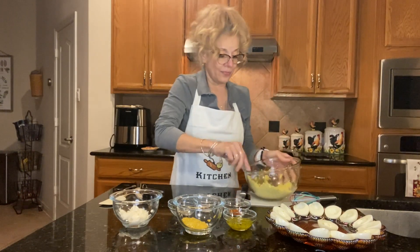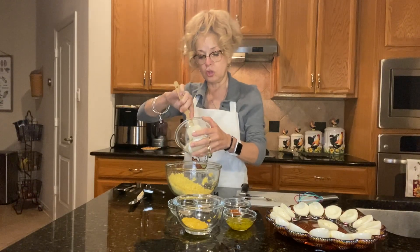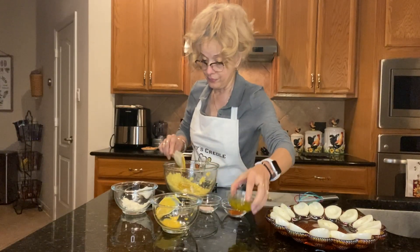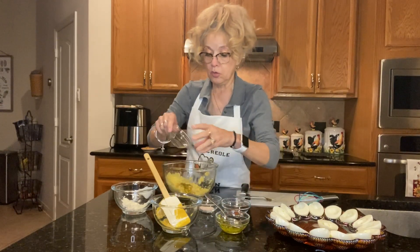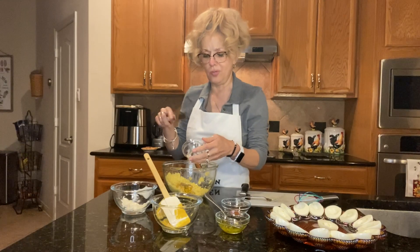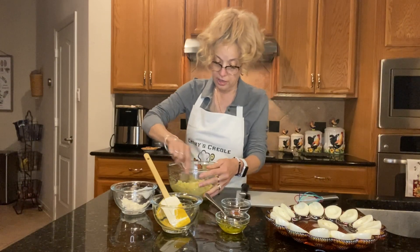We've got it amply smooshed up. Now I start off with half of the ingredients because, like I say, you don't want them runny. So I'm just gonna scoop about half of that Miracle Whip, scoop half of the mustard, half of the relish. Then I'm gonna sprinkle a little bit of the black pepper and a bit of the salt. Now we're gonna mix this up and see what kind of consistency we get.